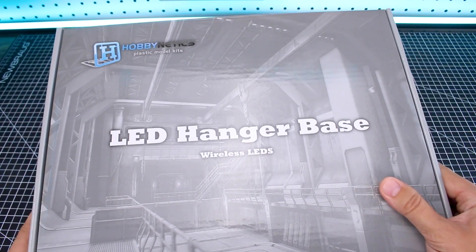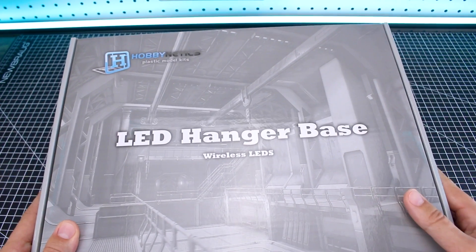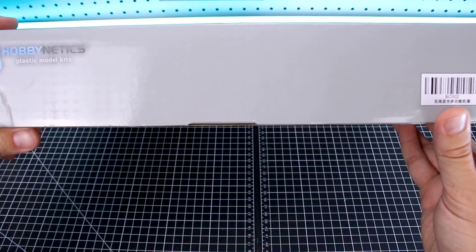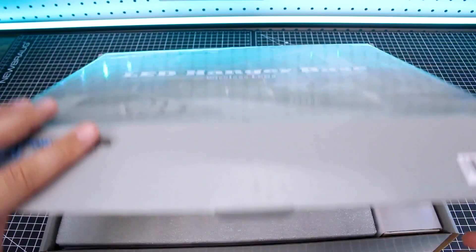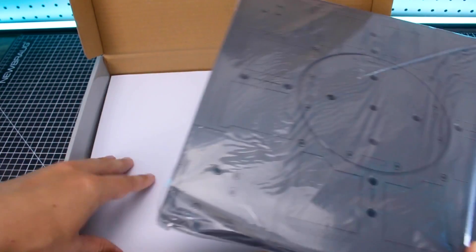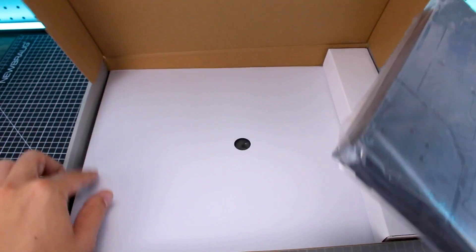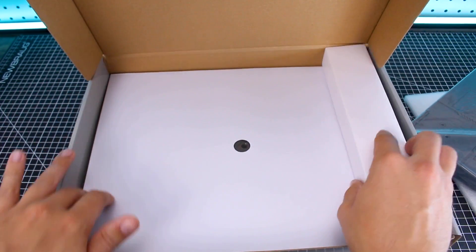Let's just first take a look at the box here. When you buy the LED hanger base from Hobbynetics, which is exclusive to us here at USA Gundam Store, just want to show you guys what you're going to get. It's a pretty large and pretty heavy box. And when you open it up, basically this is just going to have the base plate, the power cord, and it is going to come with a set of 10 white LEDs. It's basically made up of just two main pieces, the bottom part and the back part. Packed in this section over here is your set of LEDs and power cord.